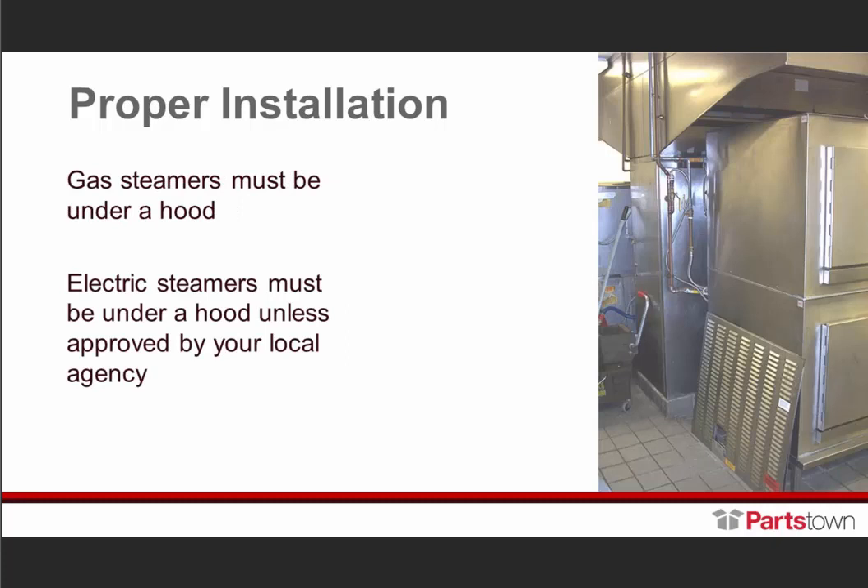Gas steamers under a hood — it's a must. Electric steamers must be under a hood unless approved by your local code and agency. A lot of cities and states have different local codes, so always make certain that you are complying with the local code in that city or state for those installations.